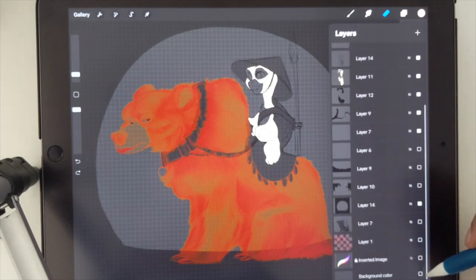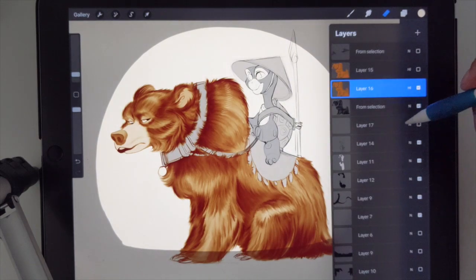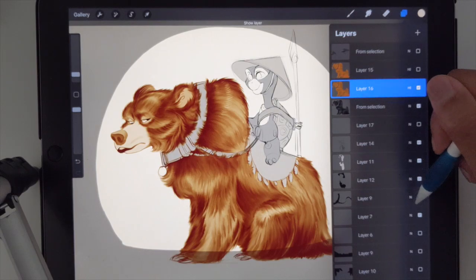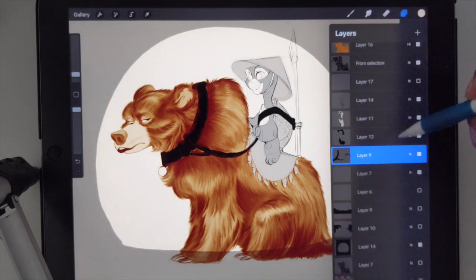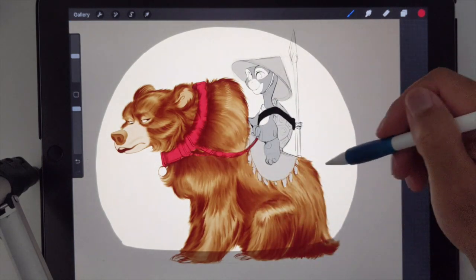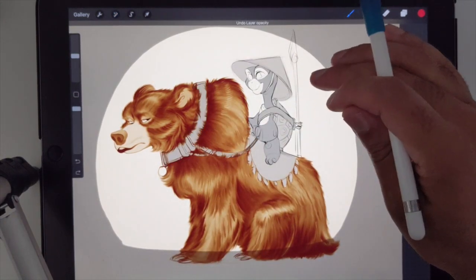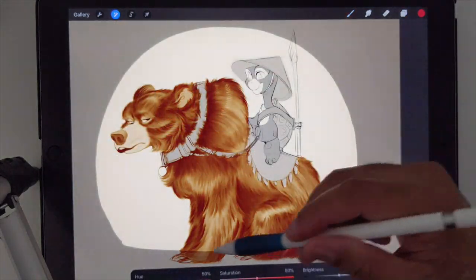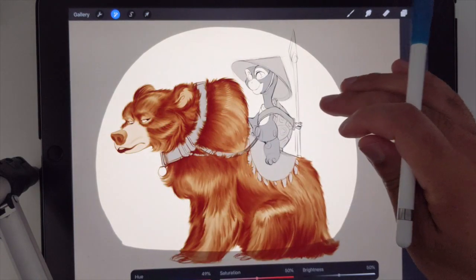So I'm going to continue to work with my background color. And that way I can do the same thing — like if I want to color in the leash here, I can color this in and then change it. Another thing that's really cool about this is you can go to the hard light layer and change the colors. So you have a lot of options.